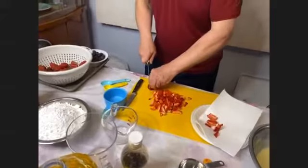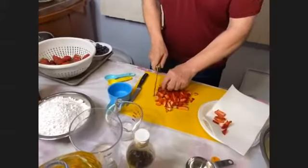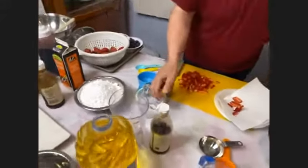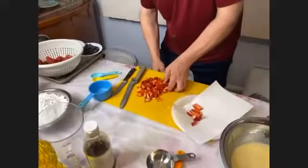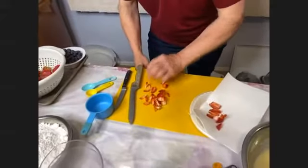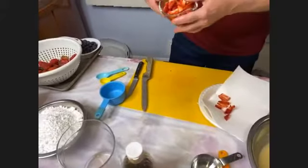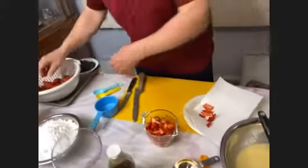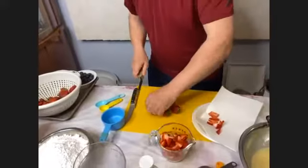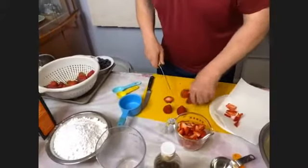If you are making this with me, turn on your oven right now to 350°F. You want a nine-by-five loaf pan, and put the bread in the oven for 50 to 60 minutes. Let it cool really well before you put the glaze on at the very end. While it's in the oven, we'll make the glaze.